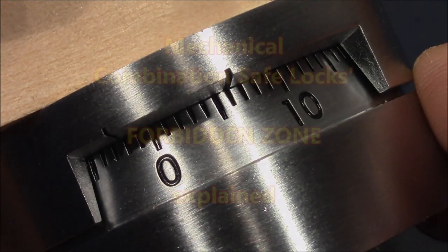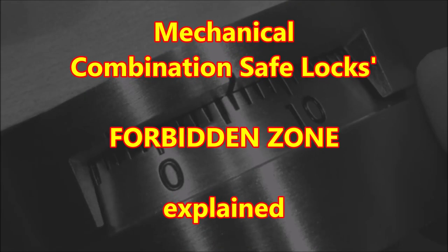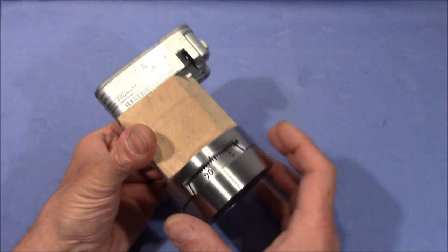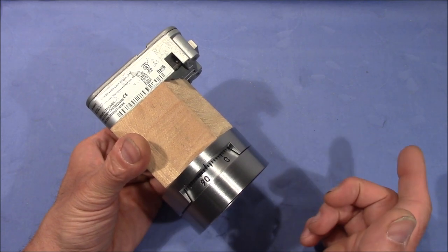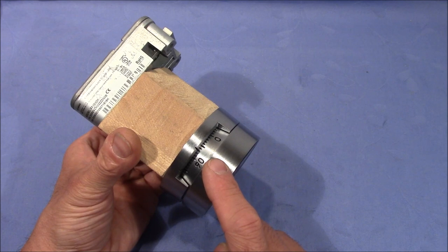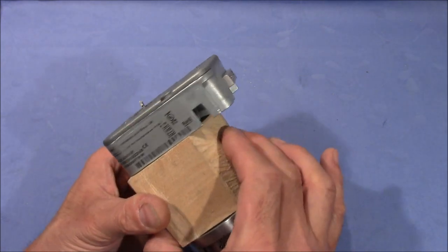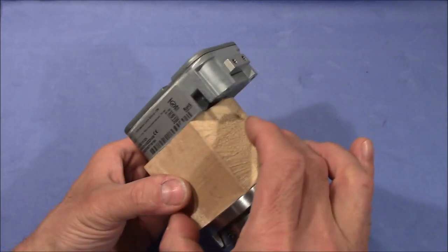Welcome to the Forbidden Zone. You probably all know what it is — not this in particular but in general. This is a mechanical combination safe lock. It has a dial that's usually mounted on the outside of a door and the lock usually mounted on the inside of the door, and this weird-looking wooden block serves as the door.